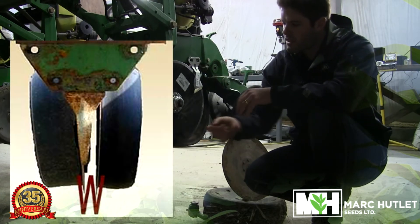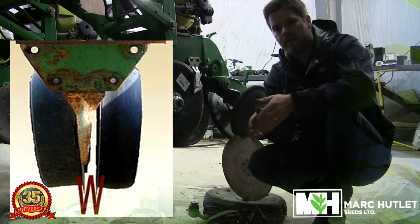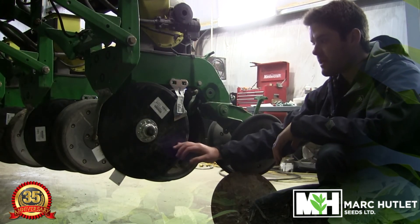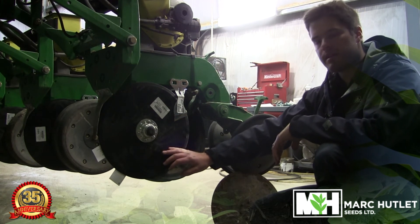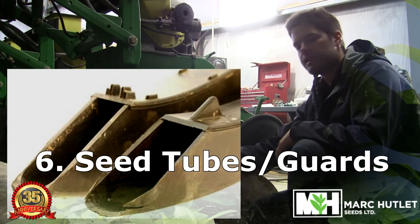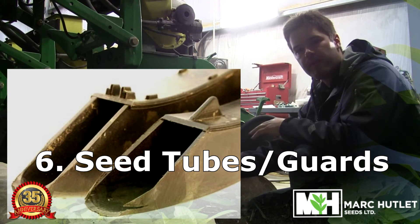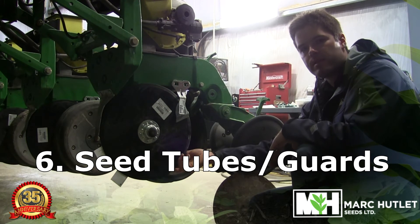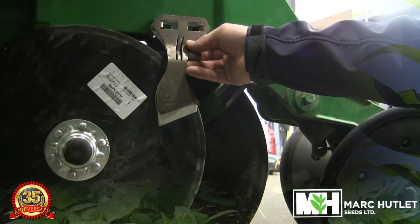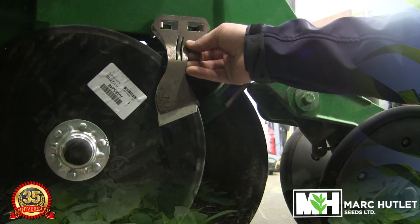If these business cards are too close to each other, what we get is a W pattern and we get inconsistent seed depth. Once we've checked our gauge wheels and disc openers to make sure they're ready to go, we want to look at our seed tube guard as well as our seed tubes to make sure there isn't too much wear on them — if there is, it's time to replace them. You're also going to want to look at your scraper that cleans off your seed disc openers. We have an old one held up to a new one here, and as you can see there's a lot of wear on the old one, so it was time to replace it.